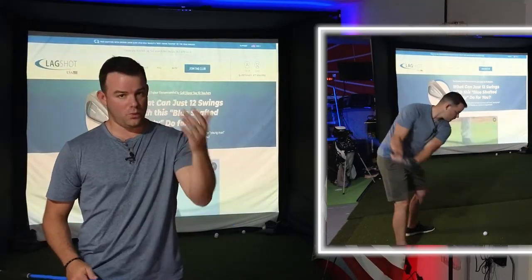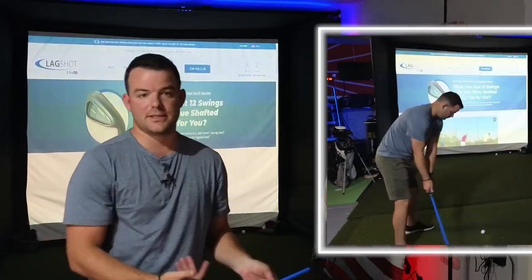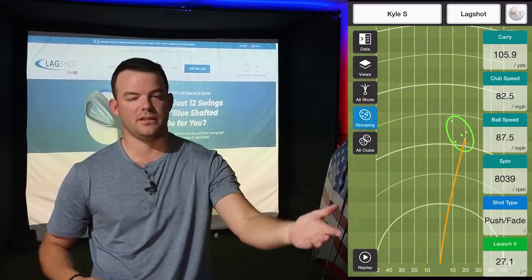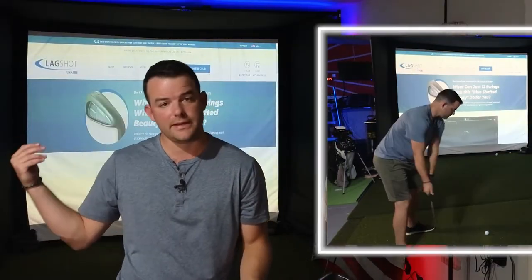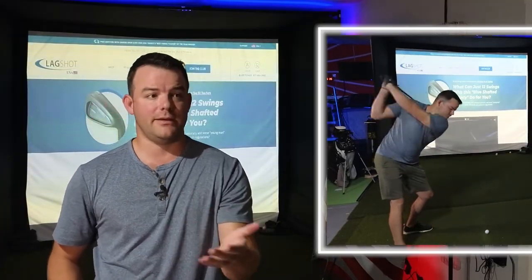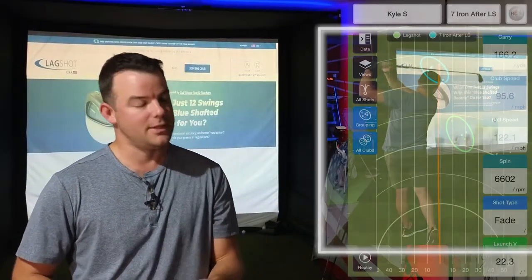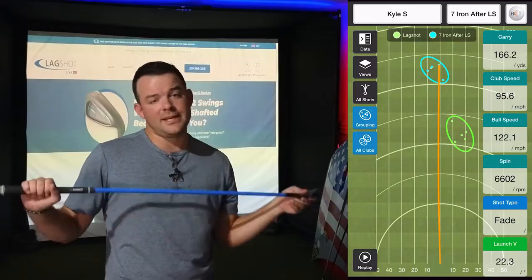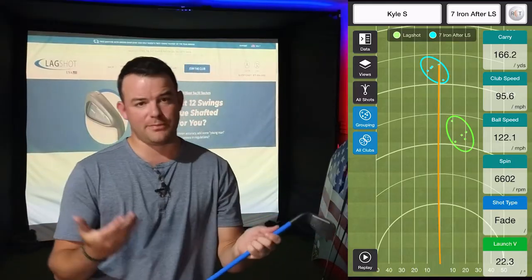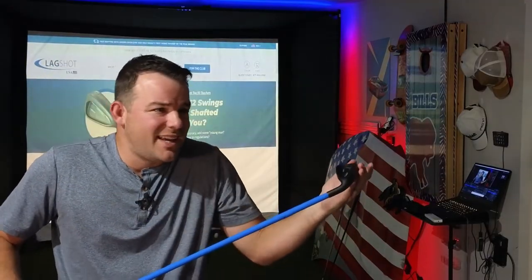I have seen improvement in terms of my contact. You can see with the shots I hit in the garage — relatively consistent with the lag shot, still losing them a little off to the right, which is something to work on. But transitioning to my seven iron, I think almost any of us would love to take that dispersion and consistency to the golf course. I've seen improvement with my contact, my consistency, and especially with my tempo and timing. It just works.